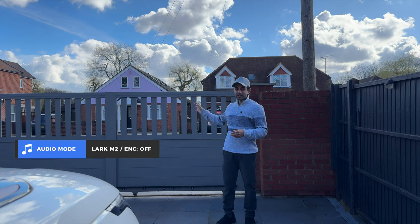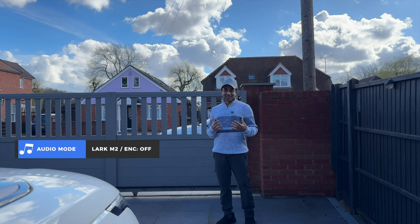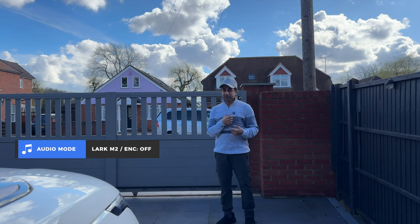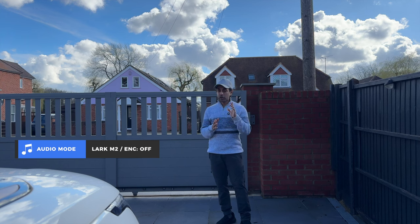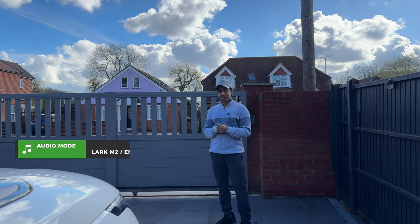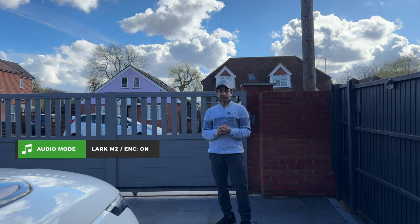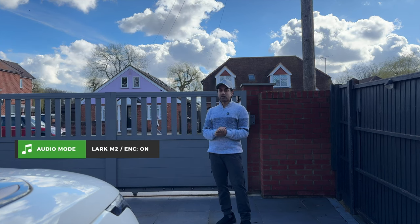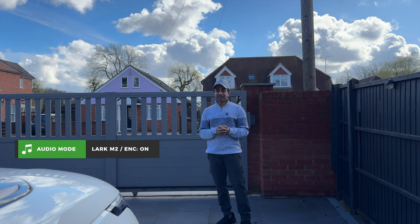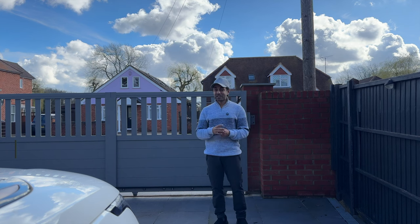Now I'm outdoors on quite a busy road — you'll hear a lot of cars going past. Noise cancellation is currently off, so this is how it sounds without it. In real time, I'm going to press the button on the transmitter — it will turn green and noise cancellation mode will turn on. Now the noise cancellation mode is on — can you still hear the cars driving past behind me? I've always been impressed with the noise cancellation on Hollyland microphones, and the Lark M2 is no exception. Hopefully that gives you an idea of how great it is for filming outdoors with heavy environmental noise.